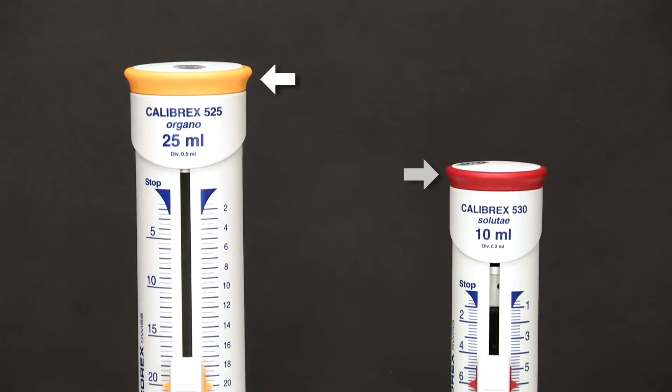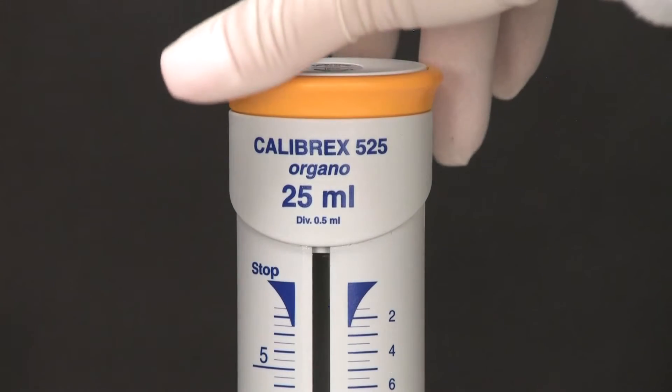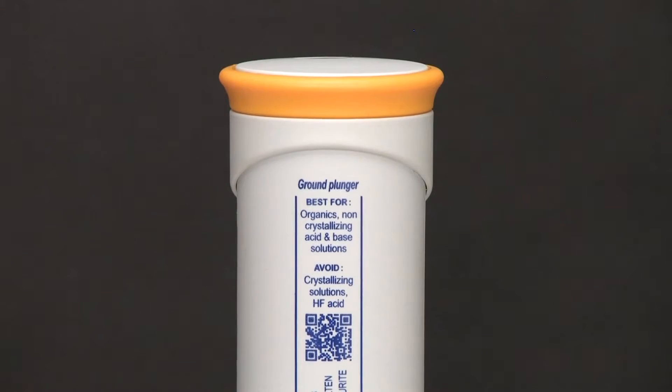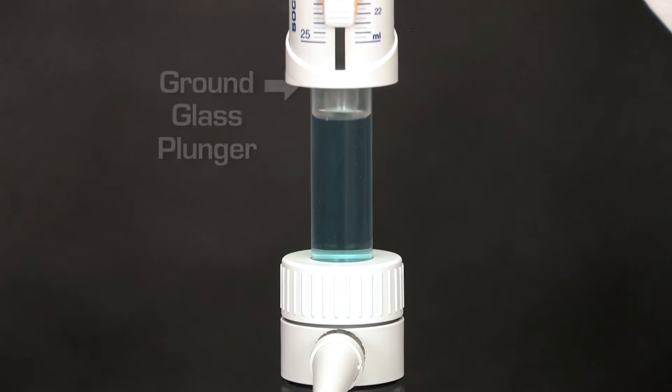Each of the two models is identified with a color code. The Organo model is best suited for organics, non-crystallizing acid, and base solutions because of its ground glass plunger.